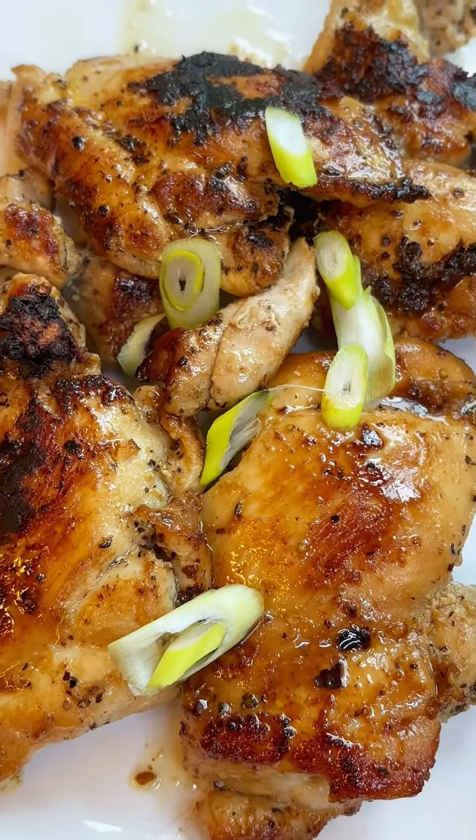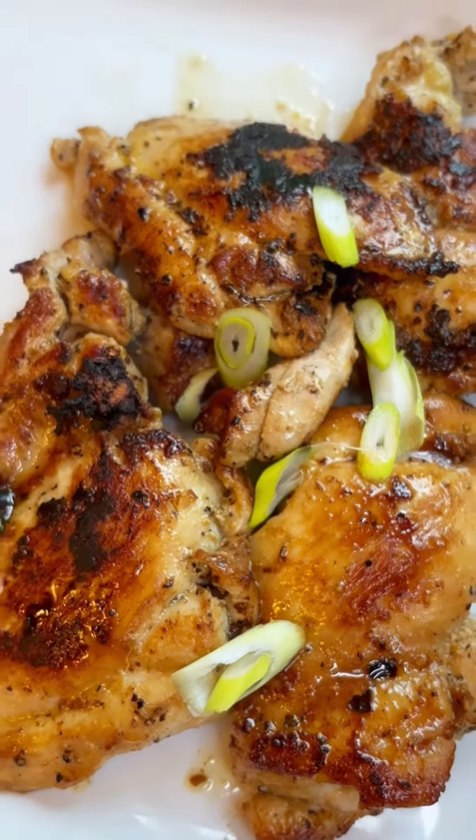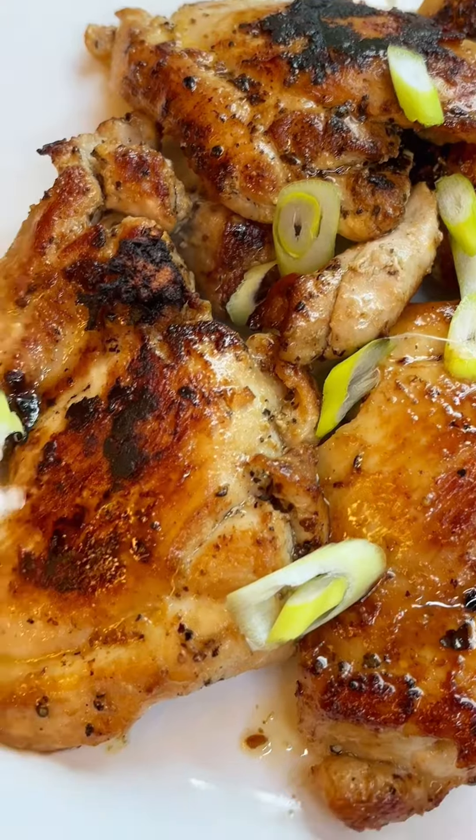Just look at these chicken thighs. They're golden and beautiful. Oh my goodness, they're so full of flavor. I just love them so much.